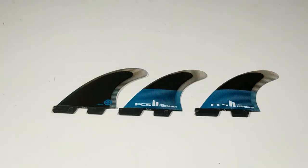Subscribe to our channel and check out surfboards.com for the FCS2 Performer Tri-Fins and for all of your surf shop needs.